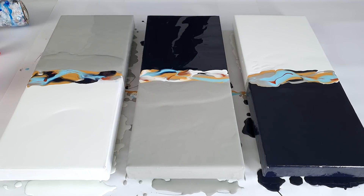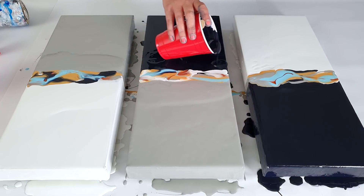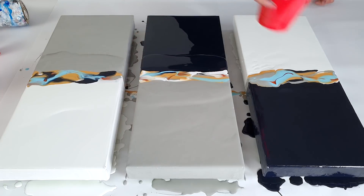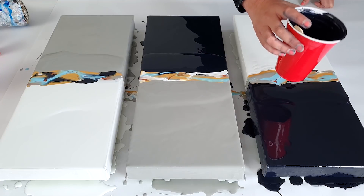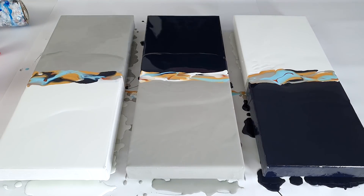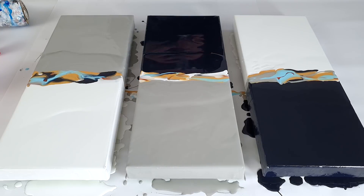All my colors are just mixed with water, like 40 to 50 percent, and I'm using Amsterdam paint and Winsor & Newton, so they're kind of high pigmented, so that works very well. I'm getting so many questions lately about the torch — I'm using the torch to pop the air bubbles that are in the paint, because I just mixed it and then I have air bubbles. And later on when the design is there, I'm using it to create some more cells and more composition.